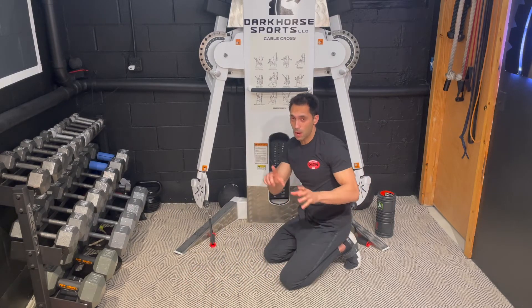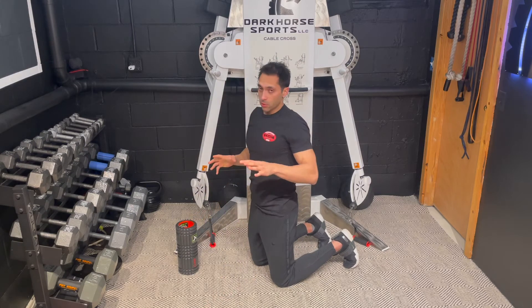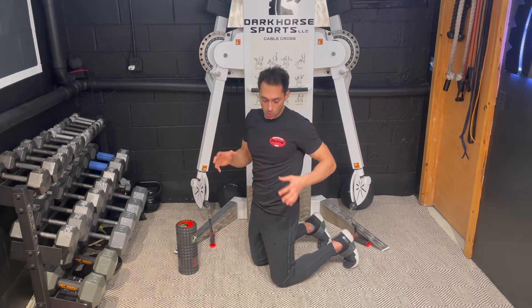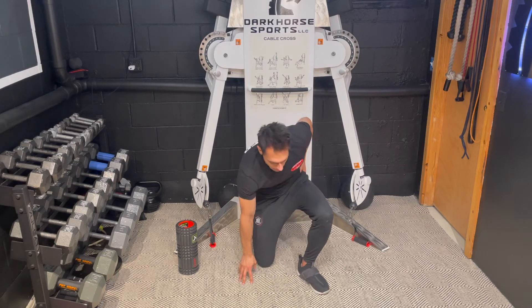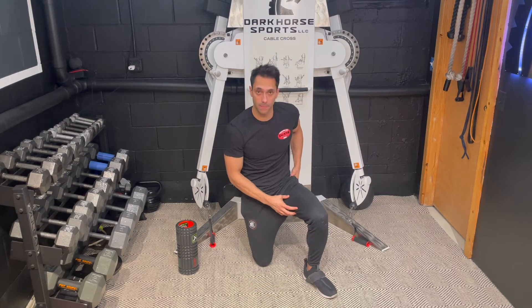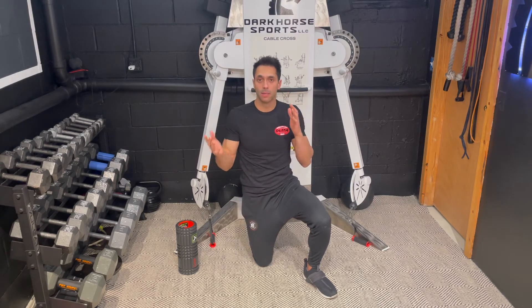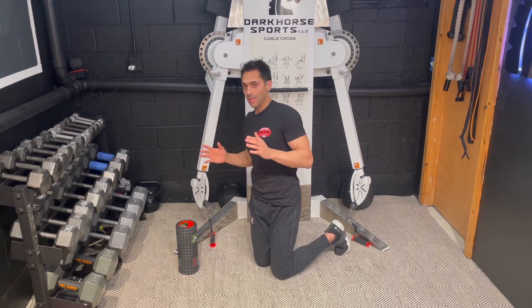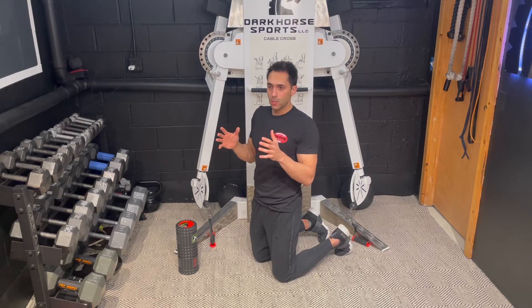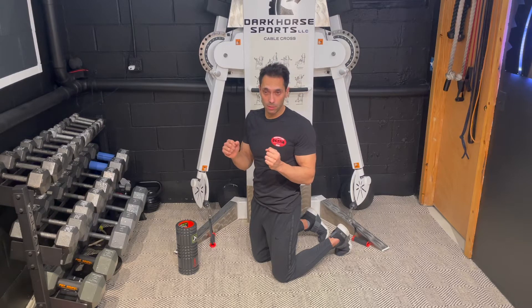The piriformis and glute work together with the adductor — it's kind of like the relationship of bicep to tricep, opposing muscles. We can use that to put things in their place, put the hip in the right place so it doesn't give you pain anymore.